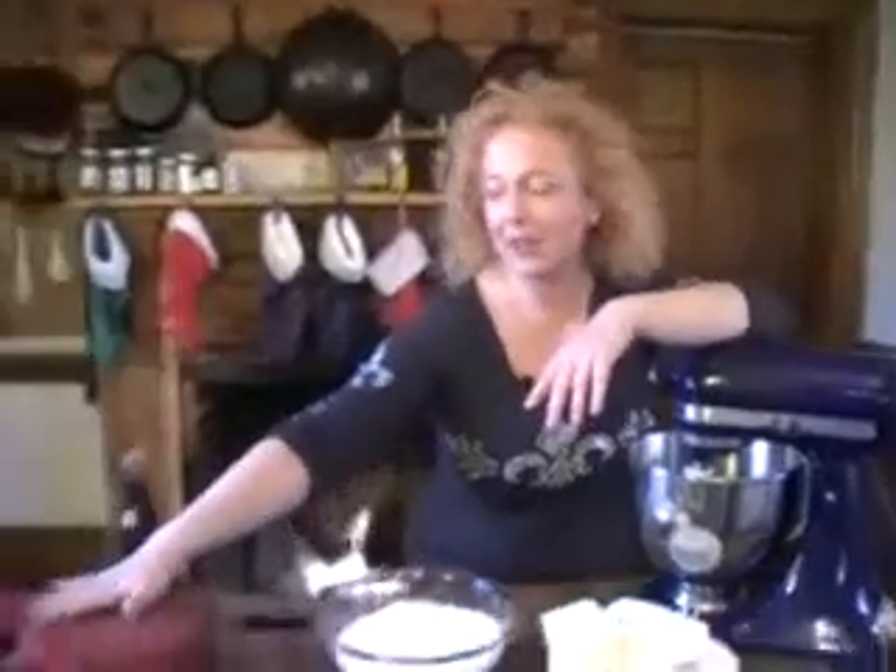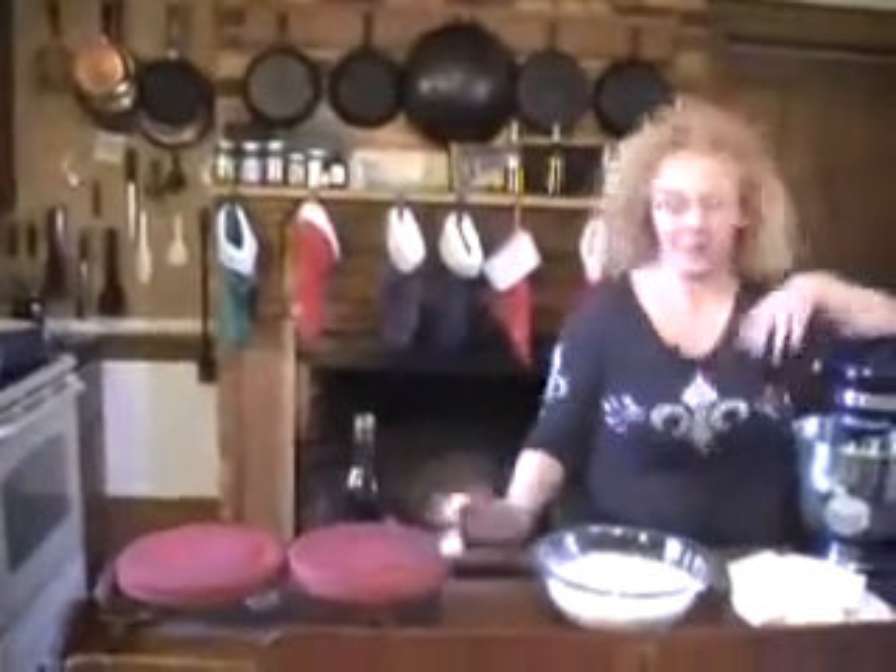One of the most delicious, fabulous, flavorful things on the planet is cream cheese frosting. I happen to have the makings of a red velvet cake right over here, and it needs cream cheese frosting. I'm going to show you all how to make it. Super easy - we're talking four ingredients.